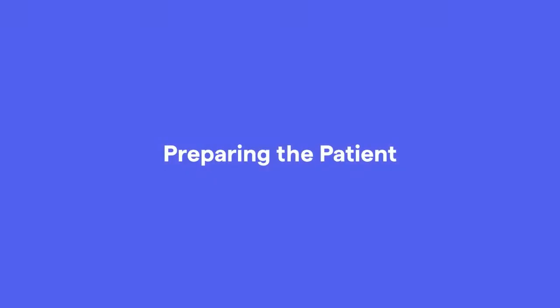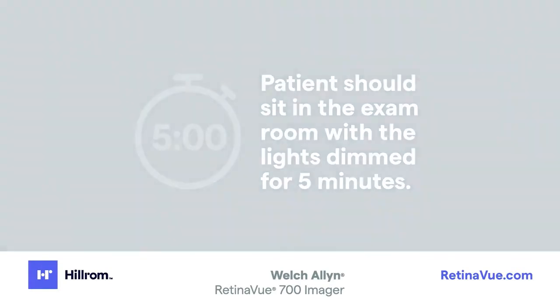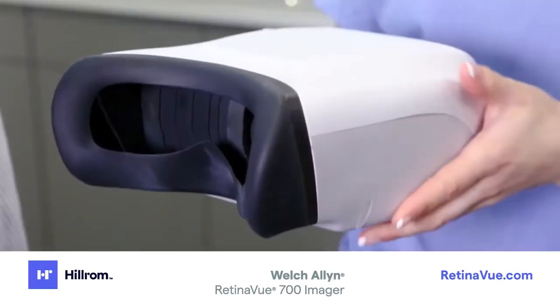Preparing the patient. Before administering the exam, patients should sit in the exam room with the lights dimmed for five minutes to allow their pupils to dilate naturally. Let them feel the face cup.